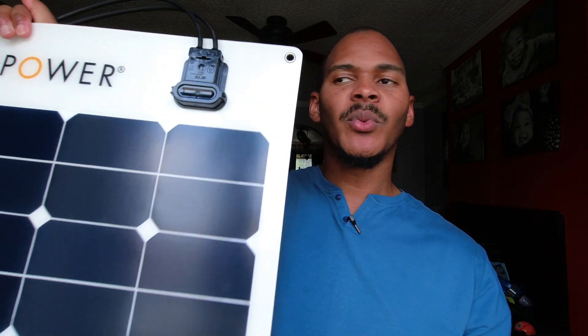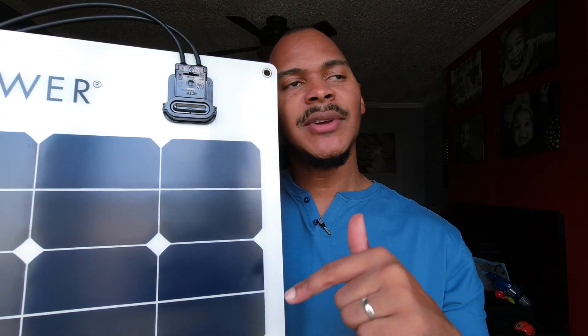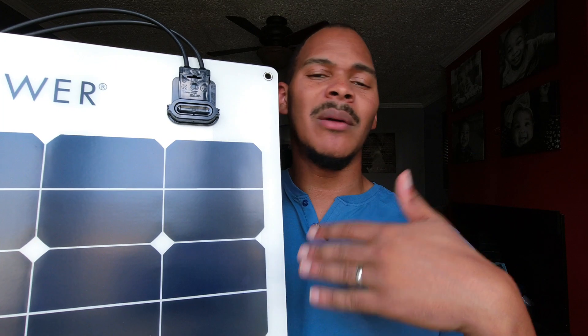I'm eyeing the Renogy Eclipse 100-watt panel since they're at a comparable price — around $2 per watt, similar to folding panels. I saw that Renogy on sale once so it will forever be $169 in my mind. If it ever goes down to $159 or $149, it is sold hands down. I thought about this when someone in a live stream or in my comments brought it up.